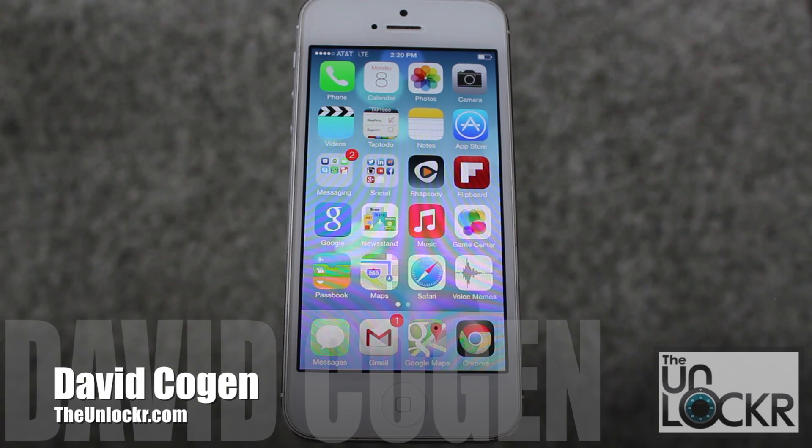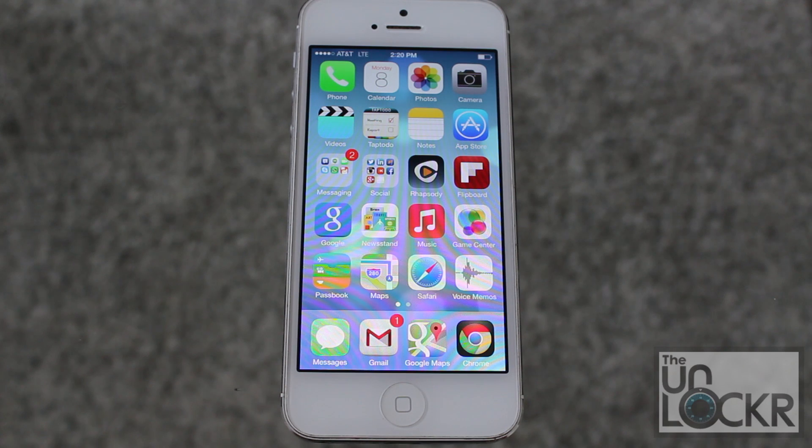Hey guys, it's David from theunlocker.com and today we're going to show you something really simple — how to update to the latest version of iOS 7 beta. For example, if you're on iOS 7 beta 1 or 2, this will show you how to get to either 2 or 3 and so on and so forth going forward.